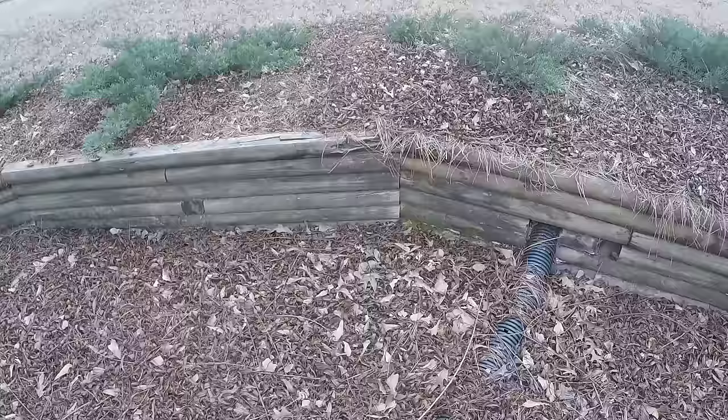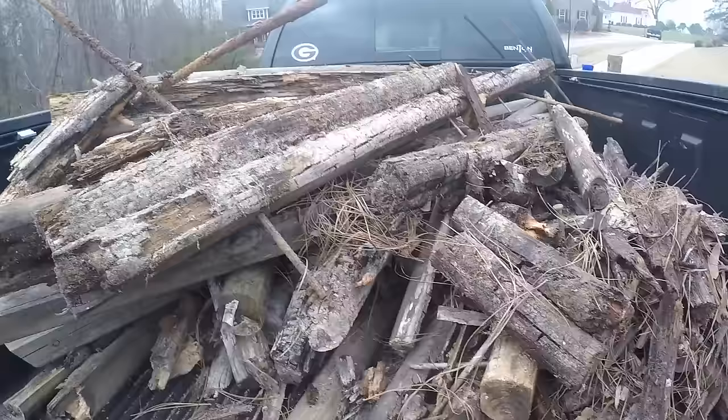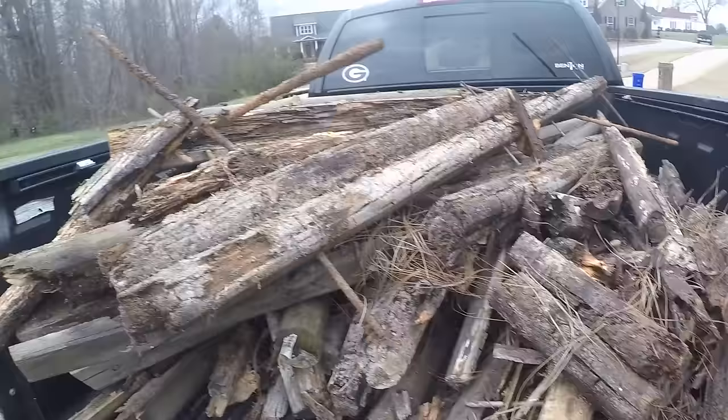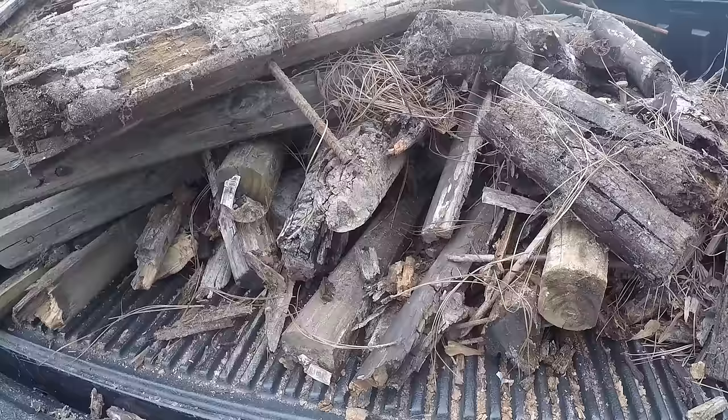We're going to replace this also, but I wanted you to see what we started with. So it was the same process up there as we have down here, but this one's in better shape than the one up there. These are the remnants of the landscape timbers that I removed — this is the old wall. You can see I used rebar to hold it in place. There were some landscape timber spikes in them and all in all they just rotted and decomposed over time, and I ripped them all out and we're going to replace it.